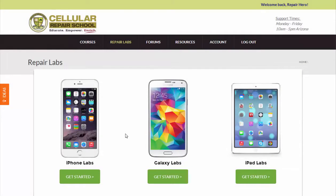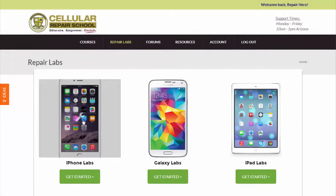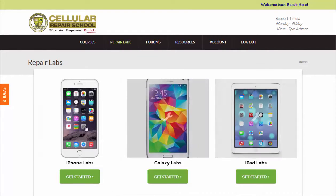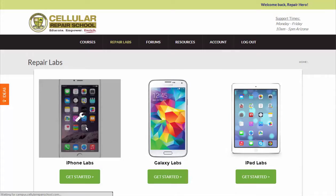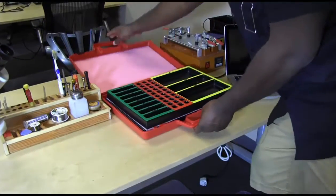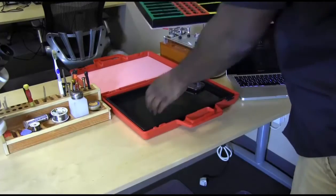The Repair Labs Library is all about the how. This area of your system is where you learn how to do a very specific repair on a very specific device. The step-by-step repairs in this area will start at the beginning, from tearing a specific device down using our proprietary simple system.